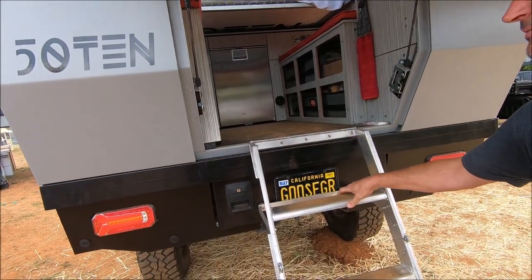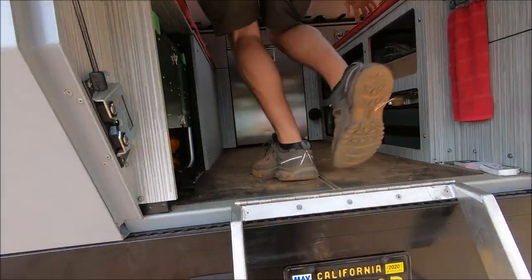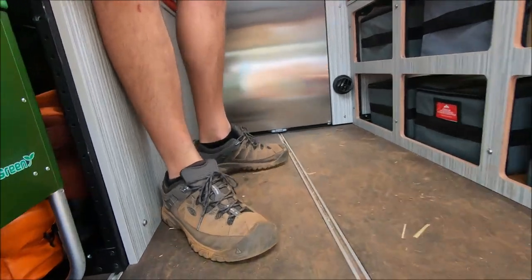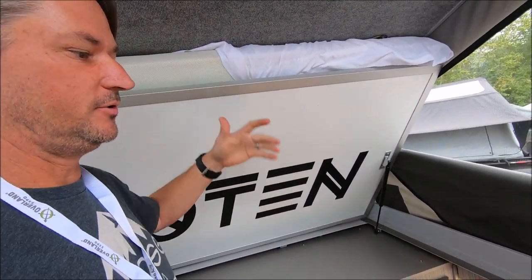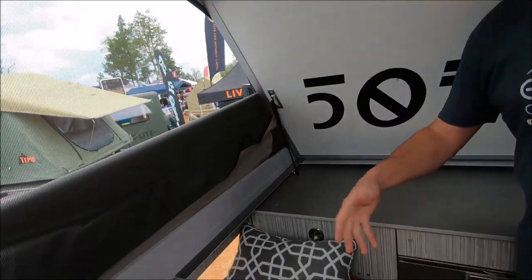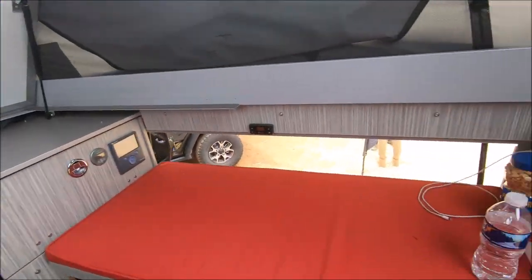We built a ladder that folds out on the inside. We have this beautiful bed that folds up out of the way, so you can stand in here and have room to move around. You've got seating for four, five, or six people in here — so if you're with friends and it starts raining outside, you can bring everybody in, sit down, and get out of the weather.